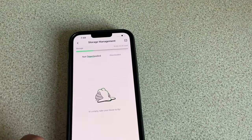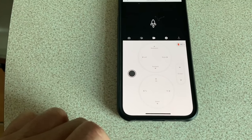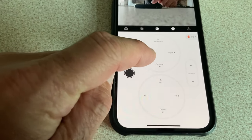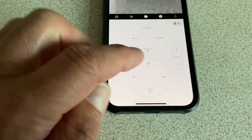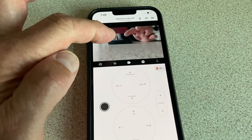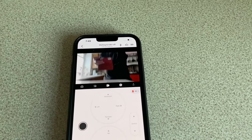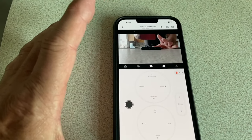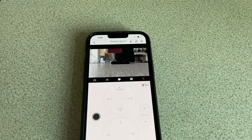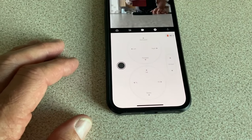You can also use the app to fly the drone manually. It gives you controls for forwards, backwards, right, left, up, down, record, and you can move the gimbal up and down. It also gives you a live screen view of what the drone is seeing. So you can fly it like a traditional drone if you want to, though with all the preset functions available I'm not sure why you'd need to.